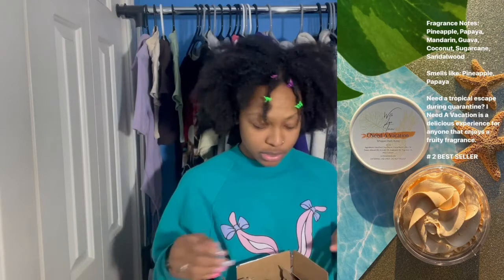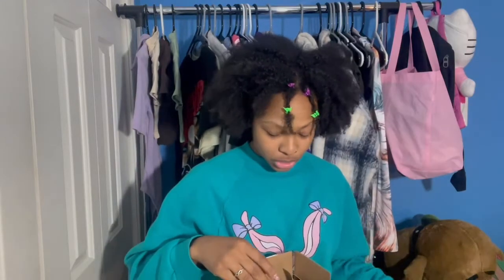So here are the fragrance notes for Warm Vanilla Glaze — vanilla — and then I Need Vacation. I'm also going to include a texture video right here because those textures always look amazing. So good, so delicious!